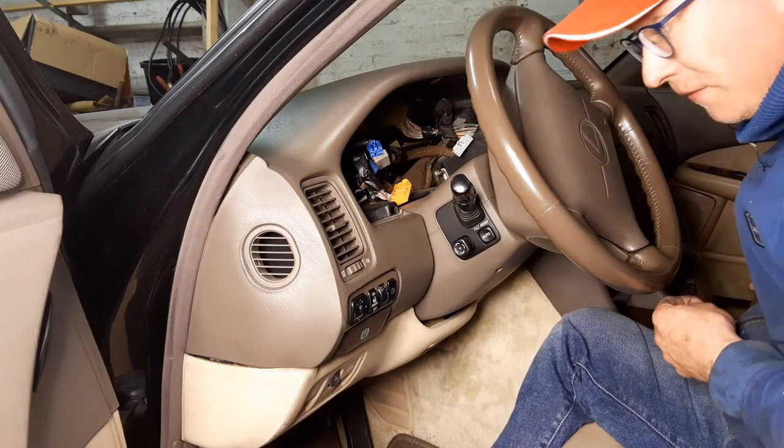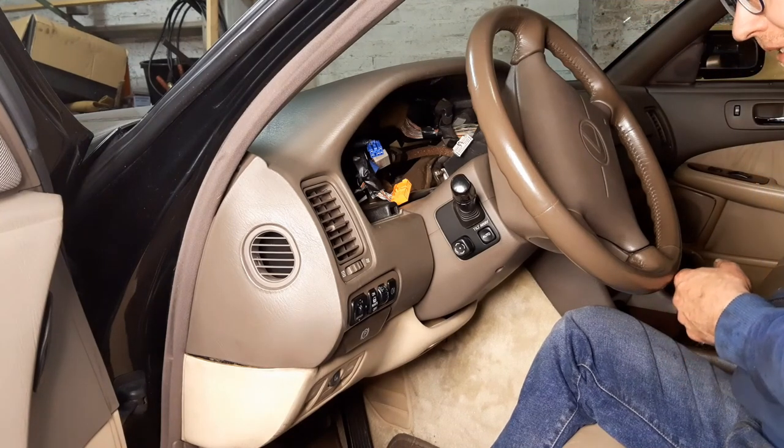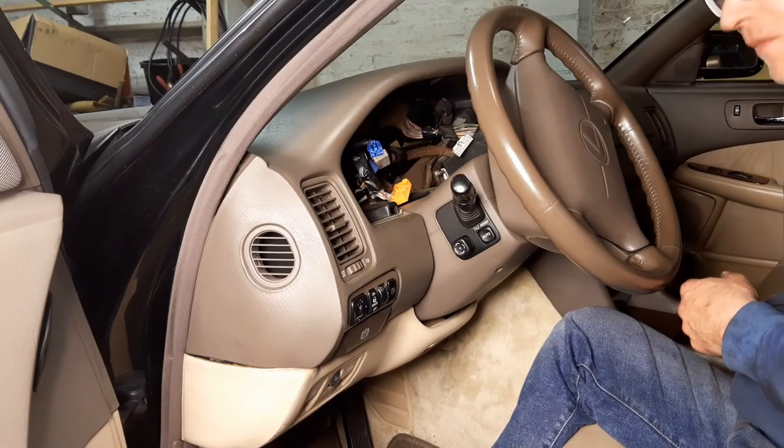Now we're off to my home workshop and I'll pick you up from there and tell you what, according to my opinion, could be wrong.